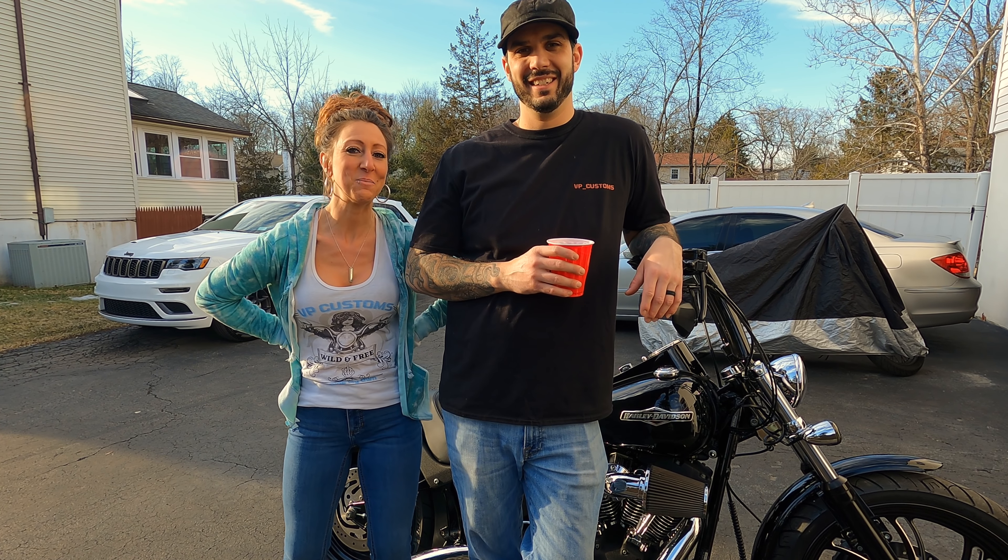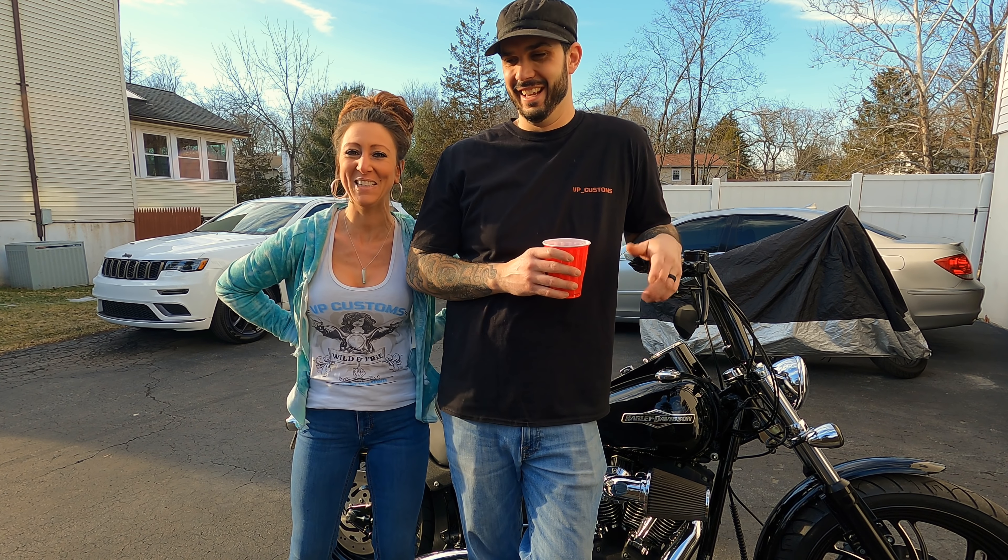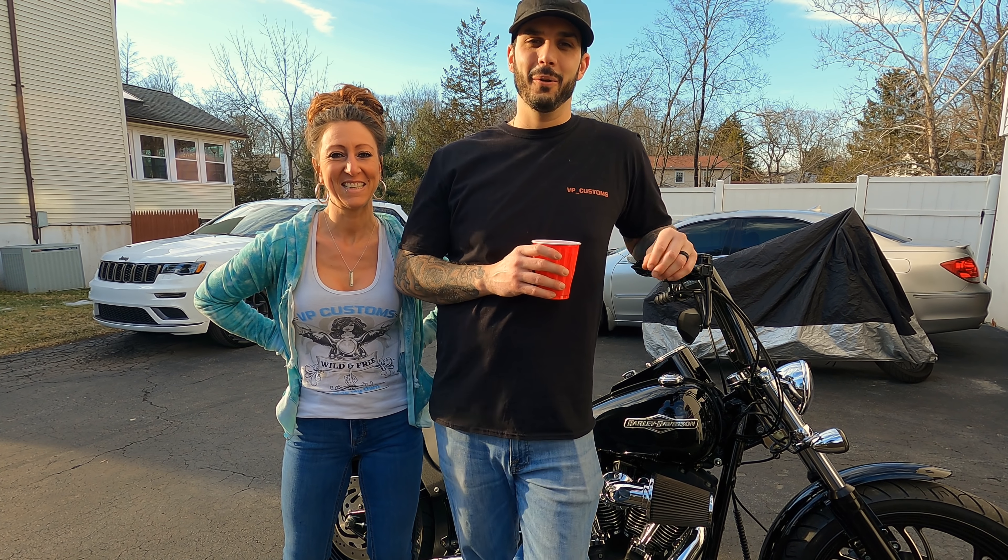Hey guys, we're back with another one. Welcome to VP Customs. If you're new, you're going to love hanging out with us. Stick around because it's a good time.